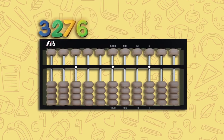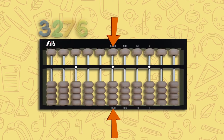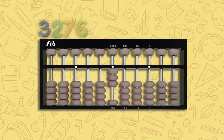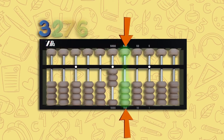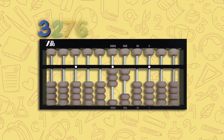Let's count 3276 using the abacus. Start with the thousands column, which is the fourth rod to the left of the unit point. Move three lower beads up to touch the counting bar — this is 3000. Now move one step right to the third rod, the hundreds column. Move two lower beads up — this is 200.